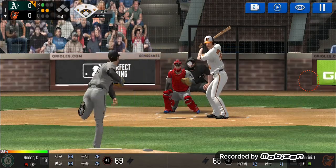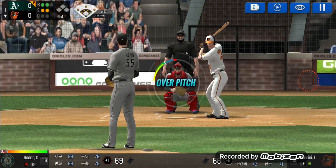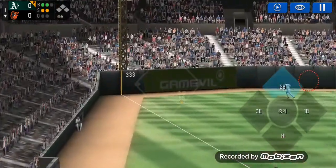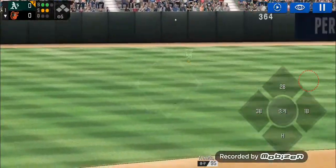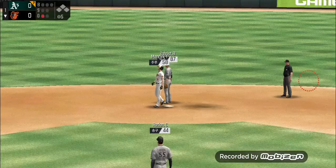Here's the windup and the pitch. He just held off on that one. Two and two. He delivers. He could not have placed that any better. Easy out. One out.